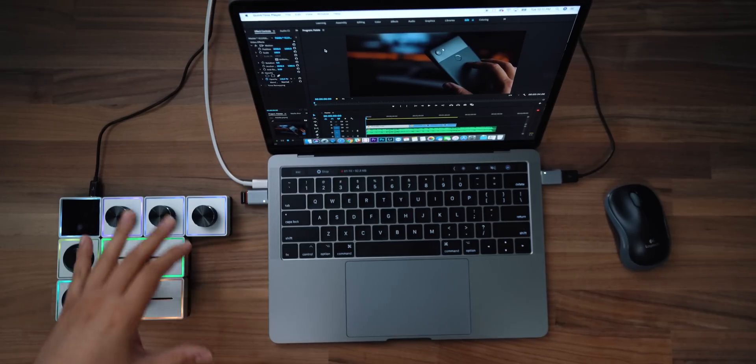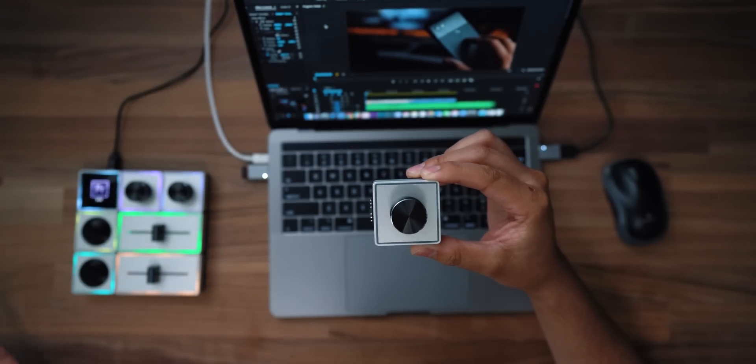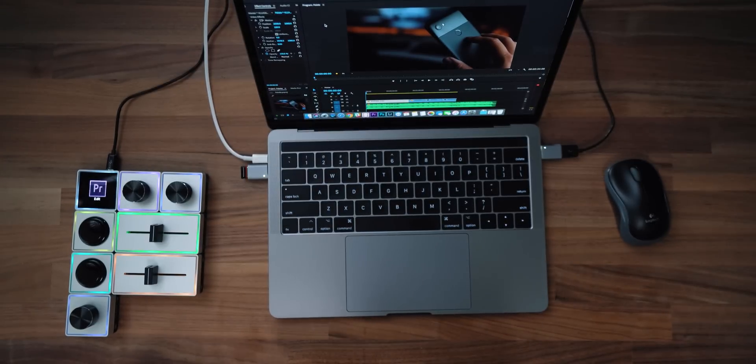A controller from Blackmagic, for example, will run you somewhere between $3,000 and up. This thing is much cheaper and the idea is that it's modular. This video might be a little long, but I want to show you guys in depth how it works and how I've been using it for almost a whole entire year. These things are kind of square and rectangle shaped, and the best part is that they are magnetic so you can break them apart. This here is a knob, and if I don't want this configuration, I can reconfigure it however I want and it'll automatically stick because everything is magnetic.